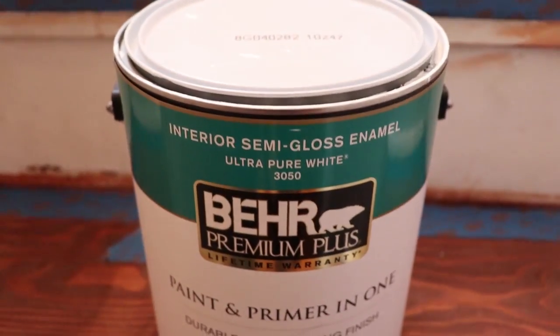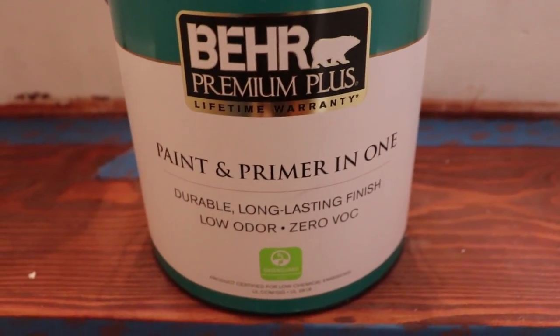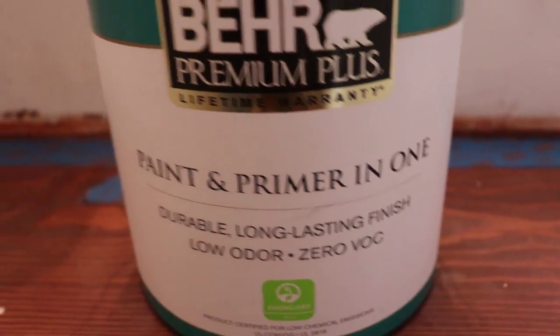I'm using the Behr premium plus interior semi-gloss enamel in ultra pure white. This is a paint and primer in one — I love Behr paint. It's semi-gloss, not a full gloss, which means it's reflecting light but it's not super super shiny.